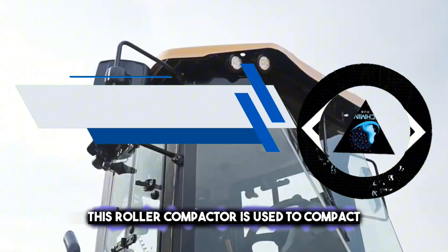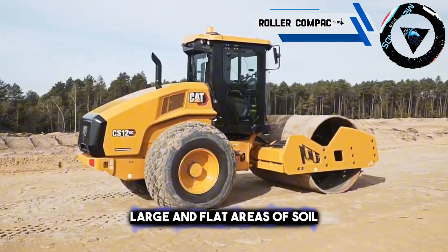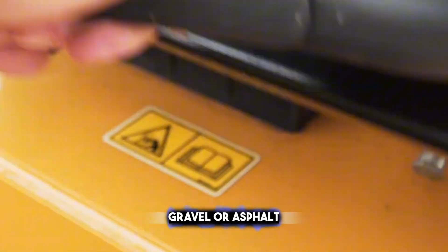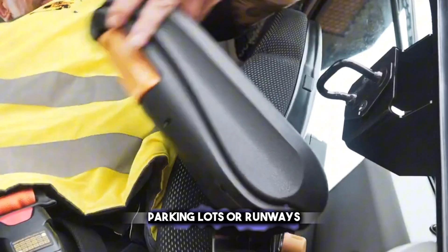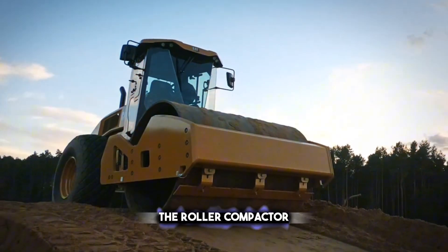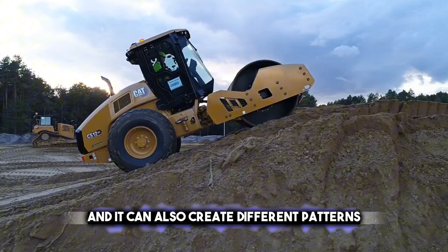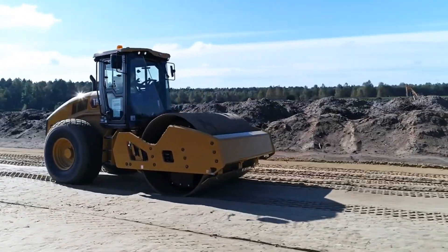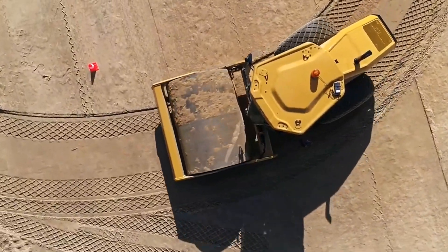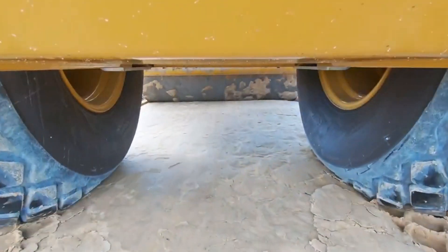This roller compactor is used to compact large and flat areas of soil, gravel, or asphalt, such as in roads, parking lots, or runways. The roller compactor can achieve a high level of compaction and smoothness, and it can also create different patterns or textures on the surface. It is not very suitable for uneven or sloped terrain, and it can be expensive and bulky to transport.